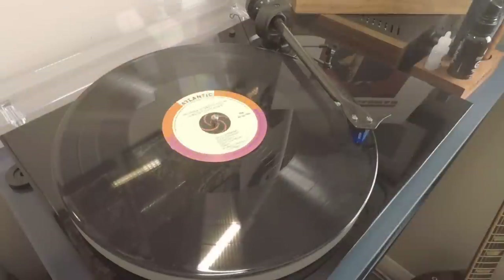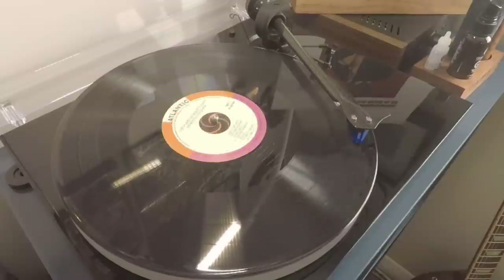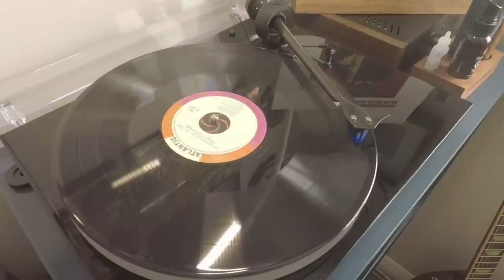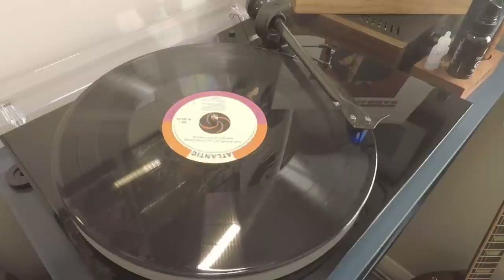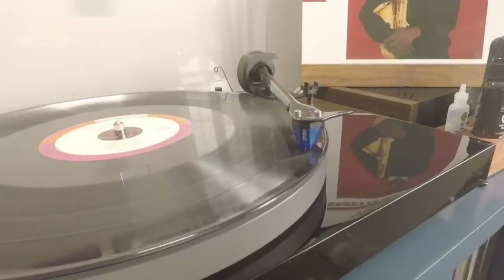Playing a vinyl record is a demanding physical process that involves your stylus traveling some pretty extreme distances. Most people don't realize this, but the average 12-inch LP has around about 1,500 feet of groove per side. That's some pretty extreme distance for such a small implement to travel. And along the way, that same stylus is potentially going to encounter, depending on the condition, things like dust, dirt, scratches, and oily fingerprints - all things that naturally contribute to wear and tear.